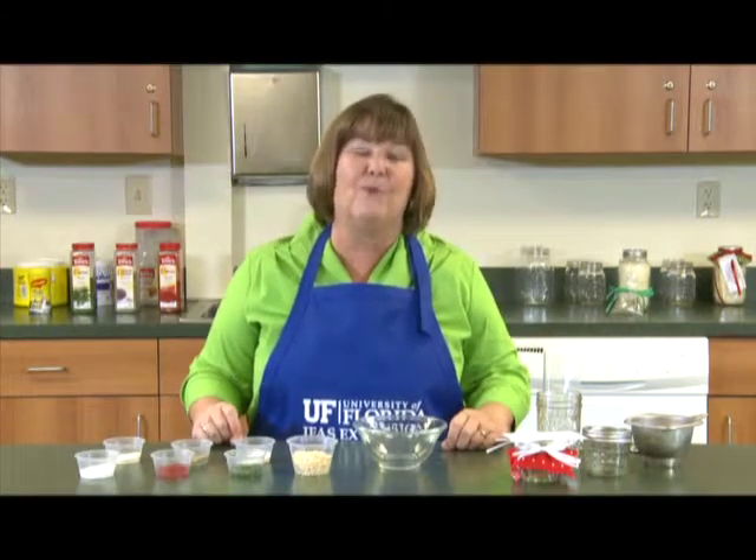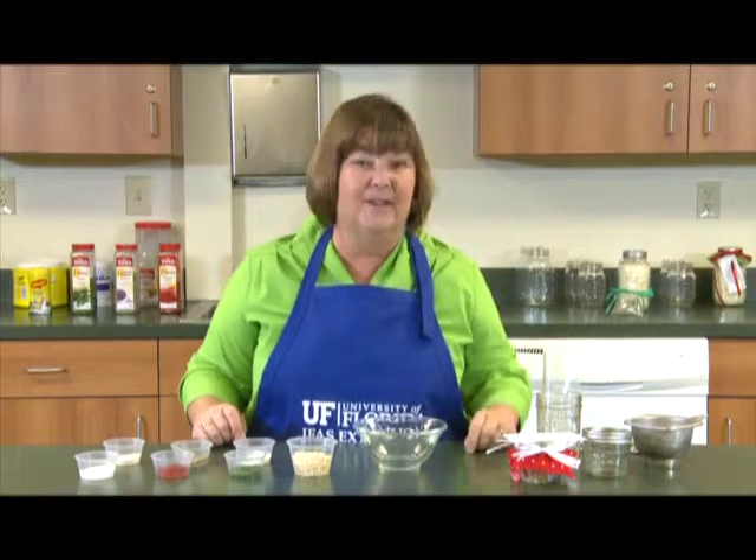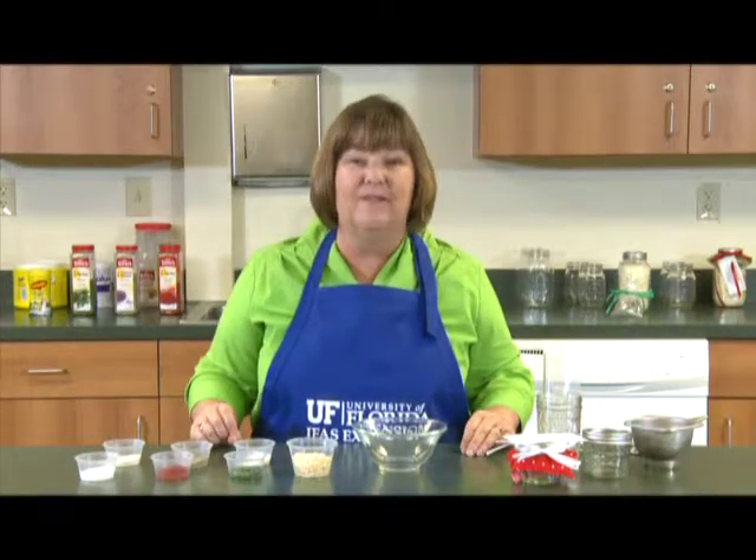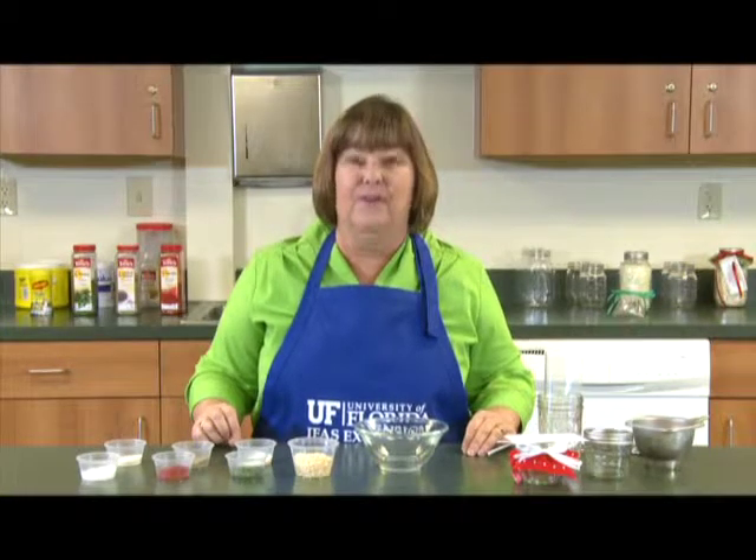Today I'm going to show you how to make a great ranch dressing and dip mix. It's great either way, and whoever you give it to will love it — or you'll love to have it in your house all year long.